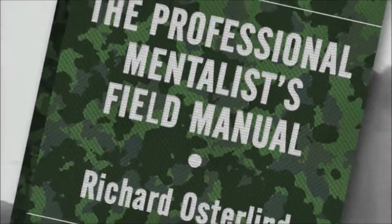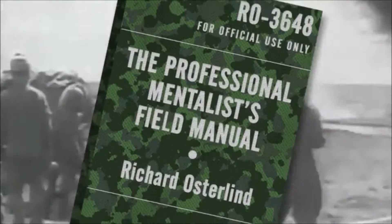When you really get serious about your career as a professional mentalist, it's time for you to read The Professional Mentalist's Field Manual, available now.